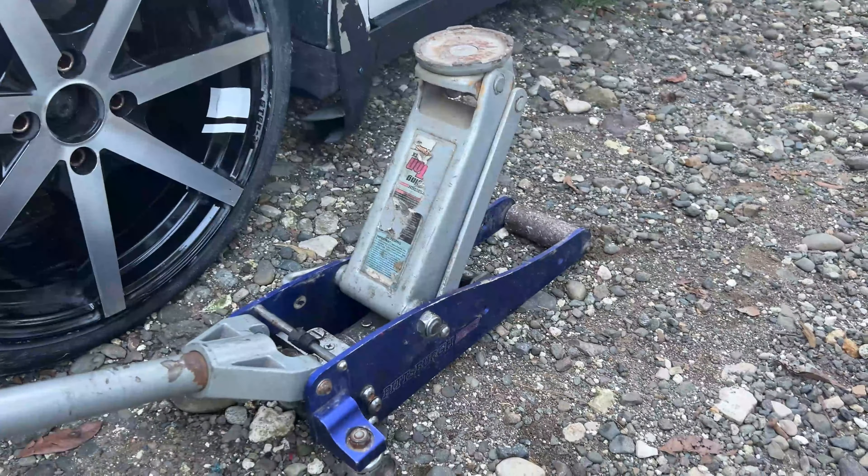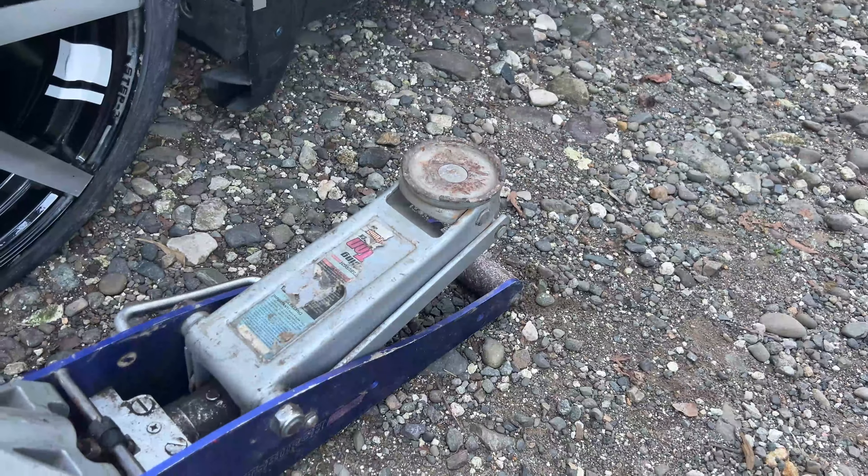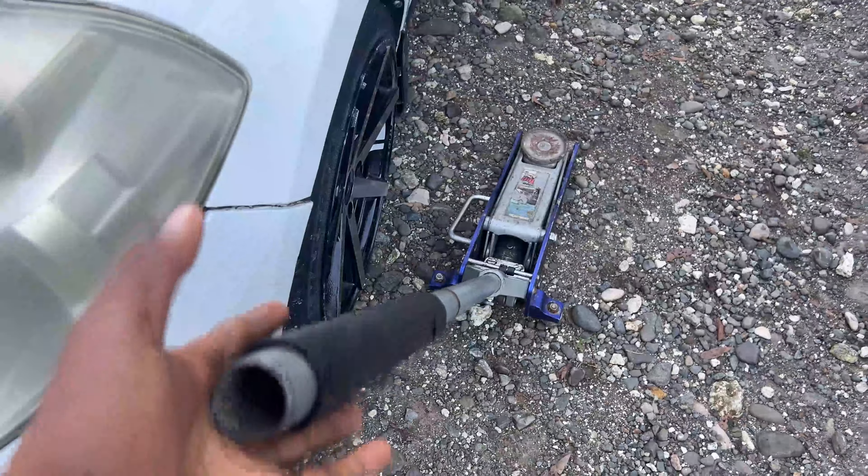It basically locks right there, and to release it — right here you can spin it. Once you spin it, it will basically release slowly, as you can see. And this is one of a great jacks that you can use to jack up your car.